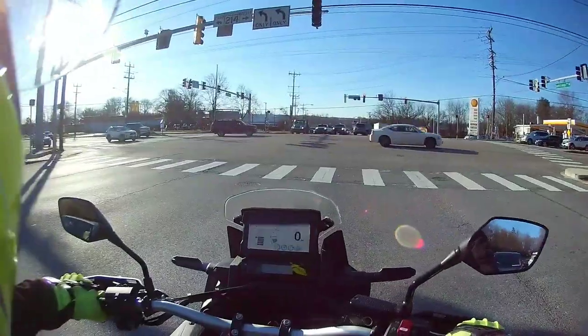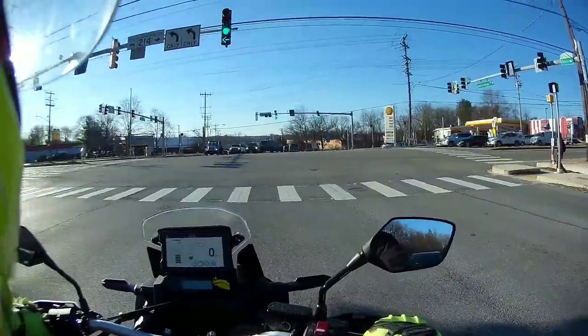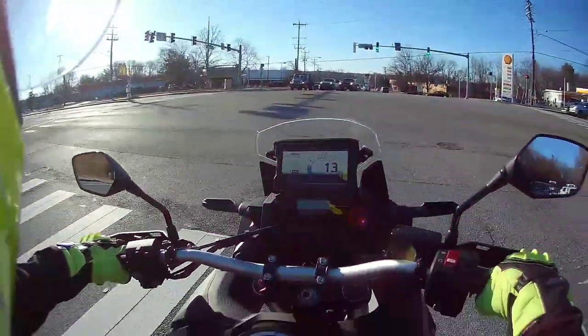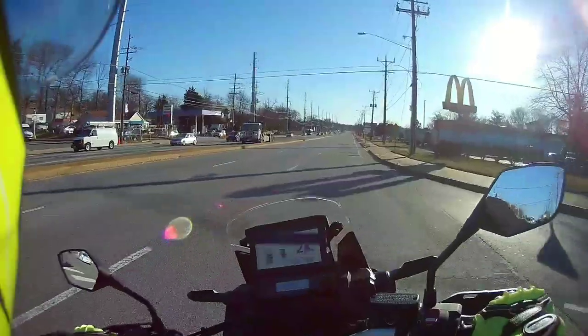Unless you're just straight doing wheelies, there's no reason to turn off the wheelie control. Put it on the lightest setting — it'll let you get up about 45-50 degrees and then it'll hold there, it's not going to let you loop the bike. Traction control — put it on the lowest setting. If the traction control kicks in, you were about to crash. You ain't as good a rider as you thought you were. Same thing on the ABS — if it kicks in, you needed it.